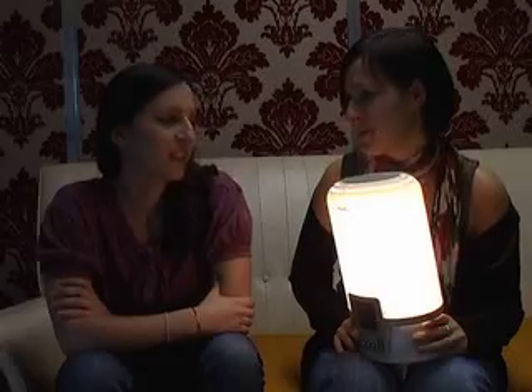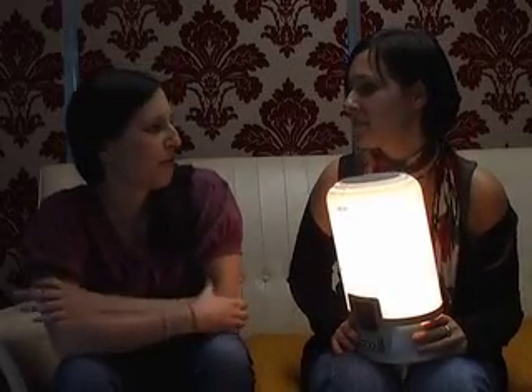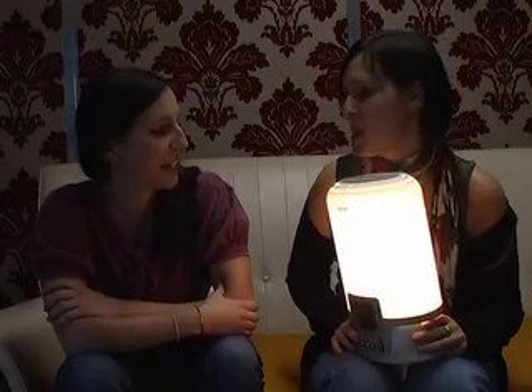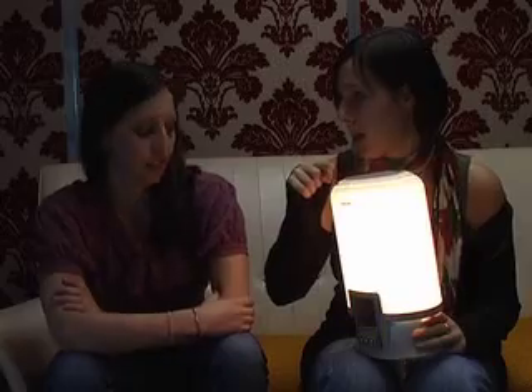Because, you know, dark mornings, sad times, everyone's a bit depressed, everything sucks. The sun seems to set about four o'clock — if not two. It's very uncivilised. It's bad. So first up is this, which is the Philips wake-up alarm.